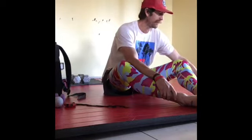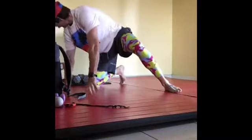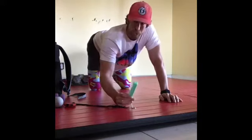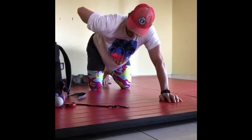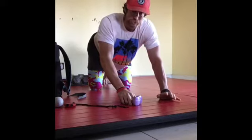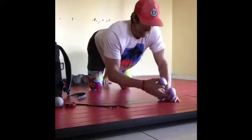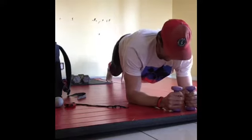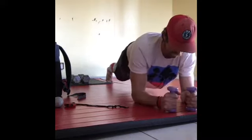Third exercise is plank marches — 45 seconds again. If you want to make it tougher, I have a power strip I'll put on my back. My focus here is to integrate the entire system. I don't want to cheat by moving my hips or rocking. So in a plank, I'm just going to march my hands out.